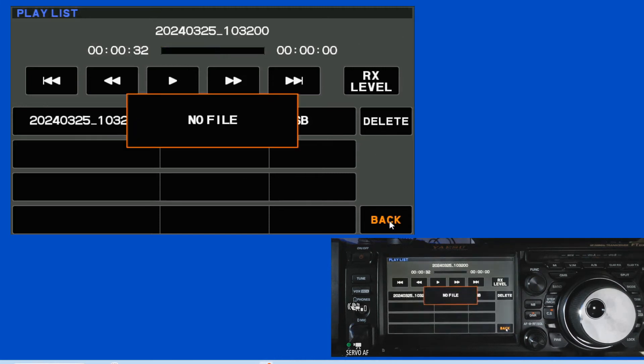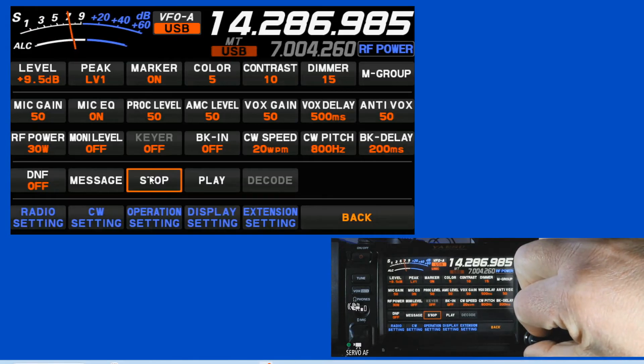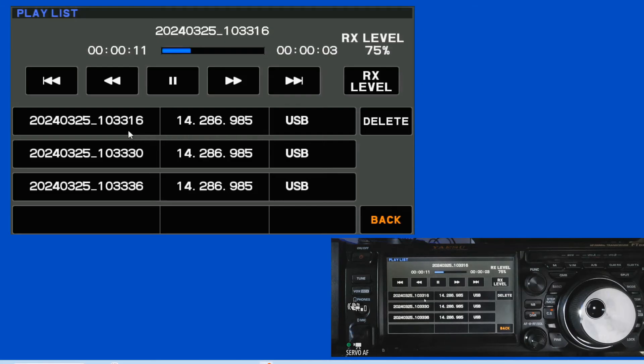I'm going to go ahead and delete that one and go back into our functions. I'm going to make a couple very short recordings. We'll turn this up, record, stop, record, stop, record, stop. Then we'll turn the sound down and go to play. You can see I now have those three recorded — the first one was 11 seconds, then 4 seconds, then 3 seconds. You can play them back individually. The limit on how long you can record is based on how big your SD card is. We'll go ahead and delete these three.